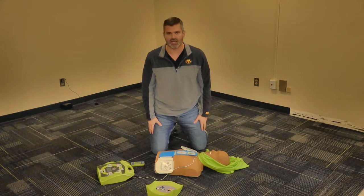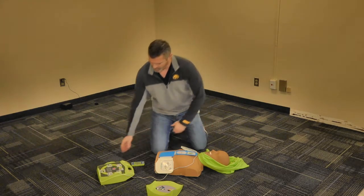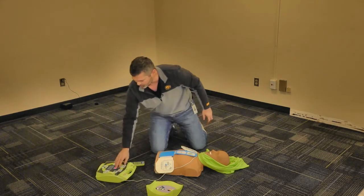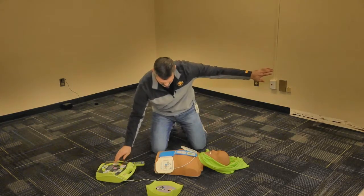Shock is advised — don't touch the patient. Press the flashing shock button. We're going to press this flashing shock button to administer the shock. Clear. Shock delivered.